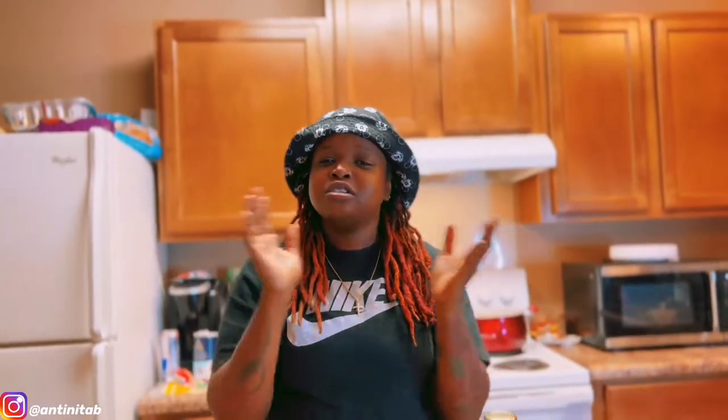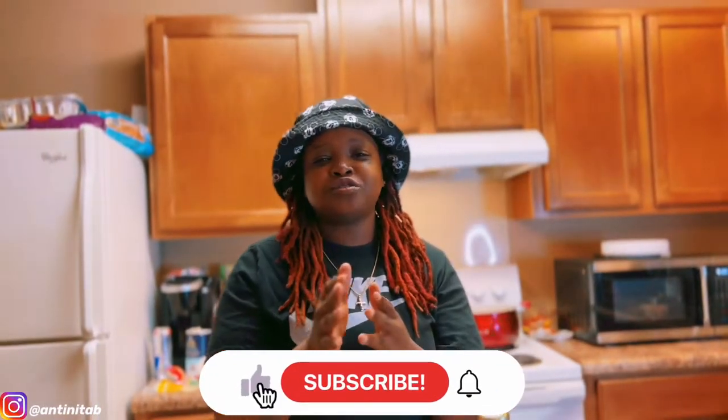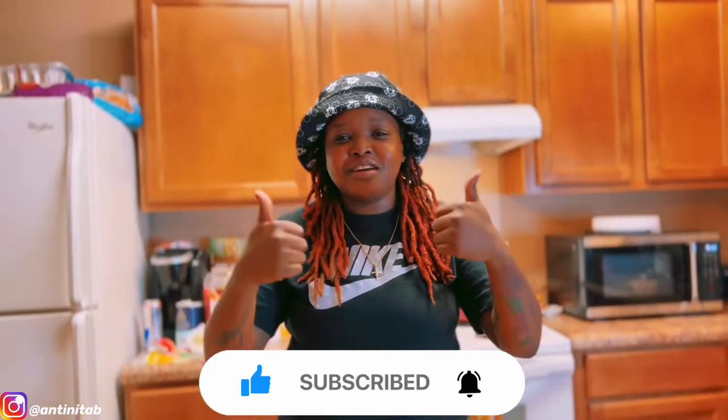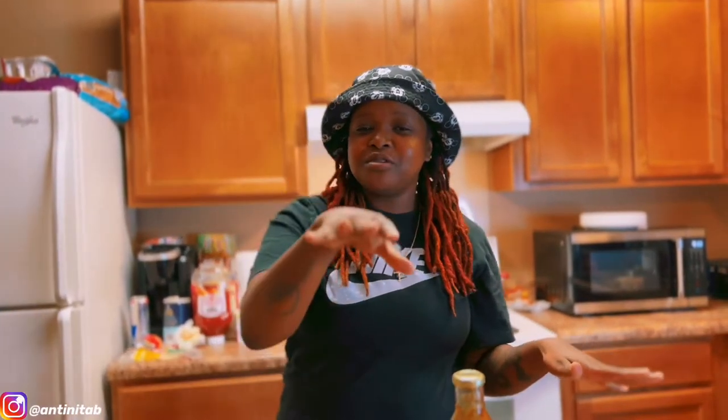What's up, it's your girl back with another video. As you can see by the thumbnail and title, we're back with another cooking video. If you like this type of content and haven't subscribed yet, go hit that subscribe button, turn the post notification bells on, and thumb up this video real quick.